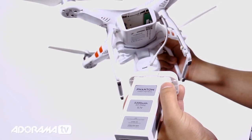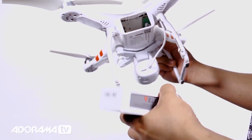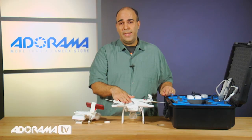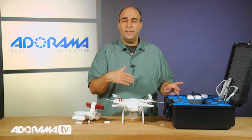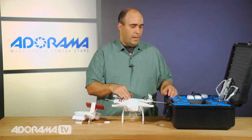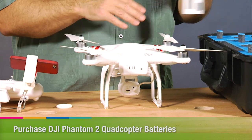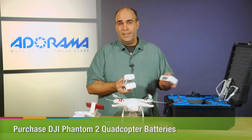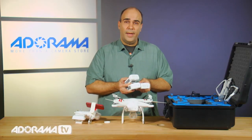Powering the device is pretty simple. You're going to want to take the included battery pack, and this just snaps in in the back — it makes a firm click. When it comes to batteries, you're going to get about 25 minutes of flight time, maybe 20, depending on the amount of wind and how much you're using some of the features like the Wi-Fi. I would encourage you to consider picking up extra batteries. I have four batteries because this gives me about two hours of flight time.